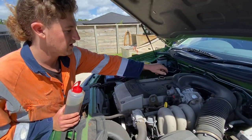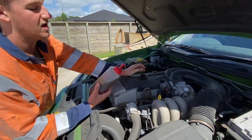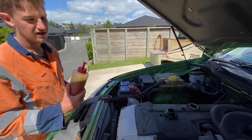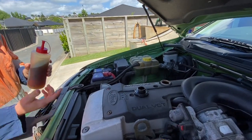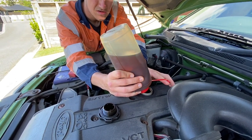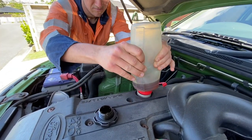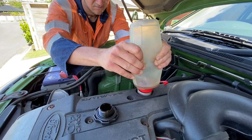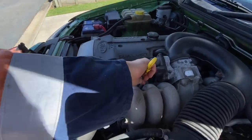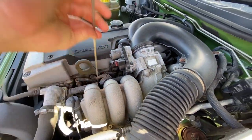First put a full five litre pack in. So now we've got about 700ml or something left over, just over. Now we're going to put that in because it's showing on the low mark right now — hopefully this brings it to the high mark. This is actually a sauce container too. Now I'll just check the oil level. Yeah, it's all good.